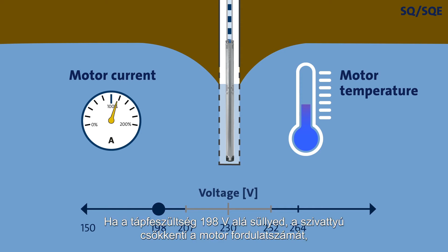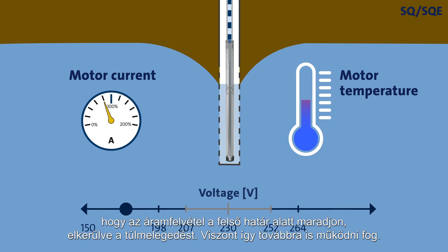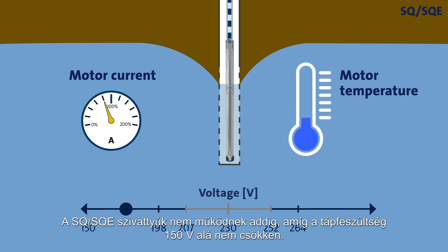Should the supply voltage drop below 198 volts, the pump will reduce the motor speed to keep the motor current below the upper limit and avoid overheating. But it will continue to deliver water to the house. Not until the supply voltage drops below 150 volts will the SQ and SQE pumps cease to operate.